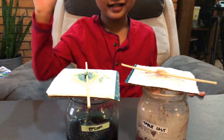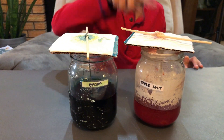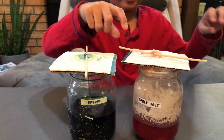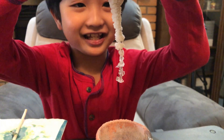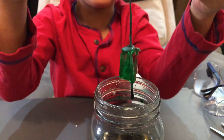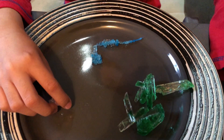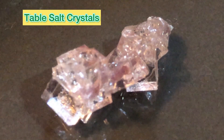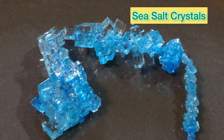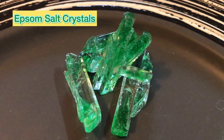One down, two to go. Eeny, meeny, miny, moe — what will be next in the experiment? Let's check now. Wow, it has a lot! So guys, let's now check the Epsom salt. Some wins! This is the crystals in the end product that we grew. This is the crystals from table salt. This is the crystals that grew from the sea salt. The biggest ones are the crystals from the Epsom salt.